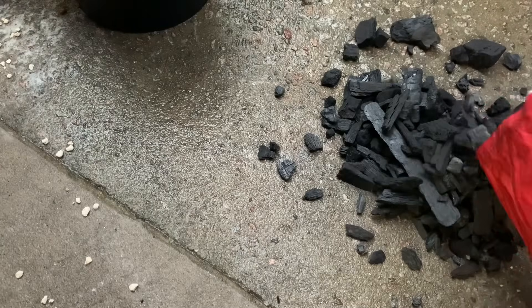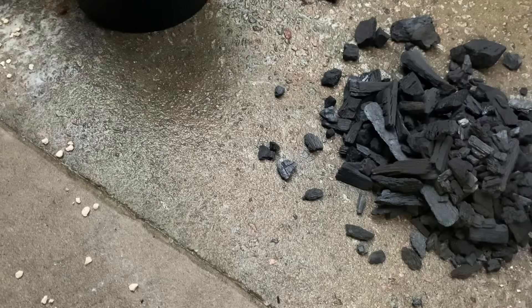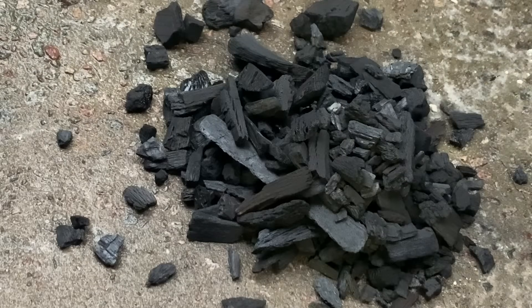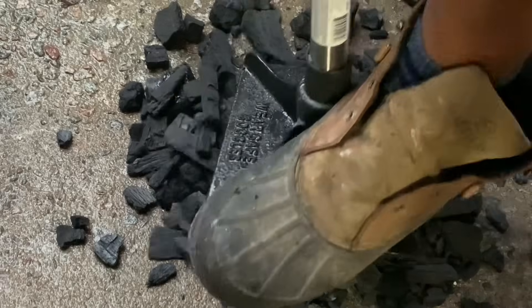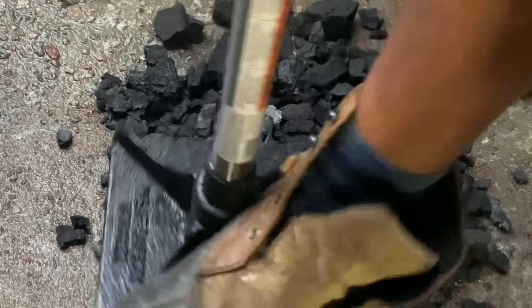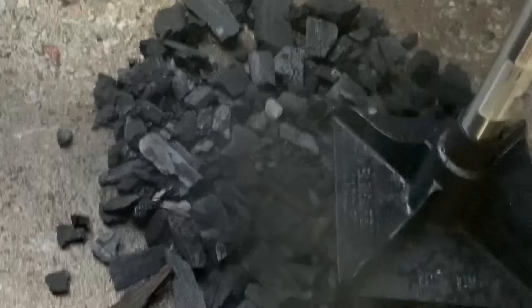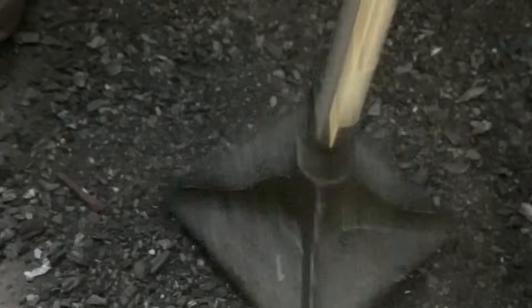Next, pour it on the ground — makes it easier to crunch up. Watch how fast this goes. That's very fine. We crushed that down to almost a powder right there.